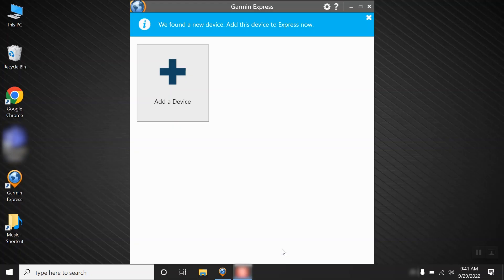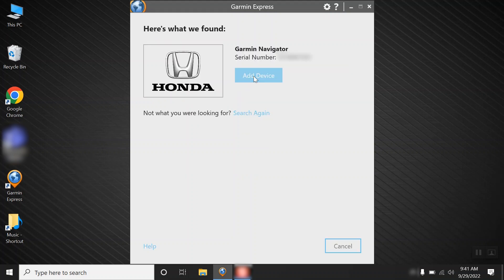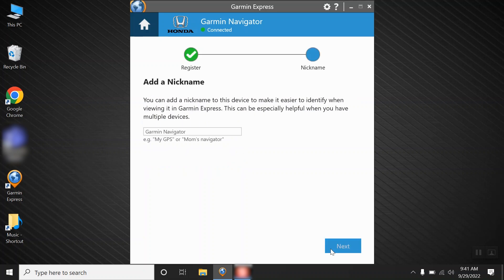The Garmin Express program will open on your computer and give you the option to add a device. Click Add a Device, then click Add Device. Once Garmin Express has added your device, if you choose, you can register your device by adding your email address in the box. You will also have the option to receive map update notifications. Then click Next. You can now add a nickname to your vehicle. This isn't necessary, but can be useful if you have multiple vehicles. Then click Next.